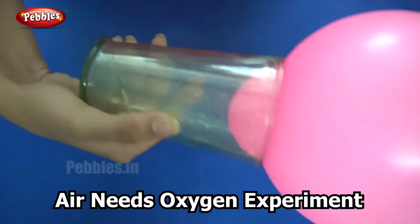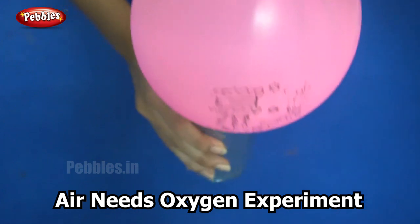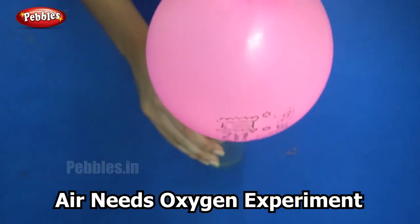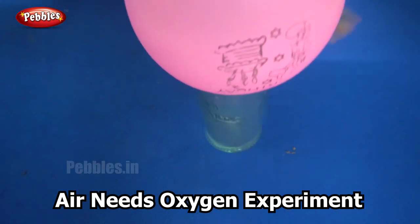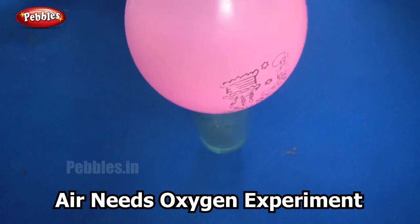We all know that when there is a vacuum, it creates a pressure. That pressure pulls the end of the balloon inside the glass. So this is the effect of vacuum pressure.